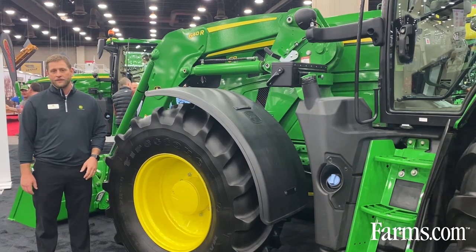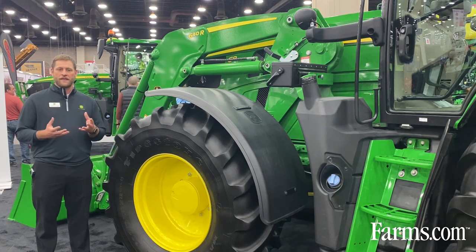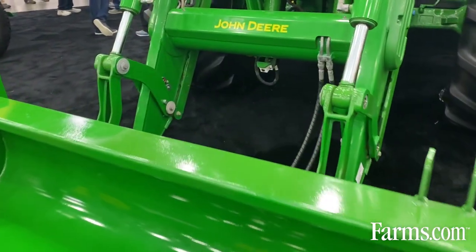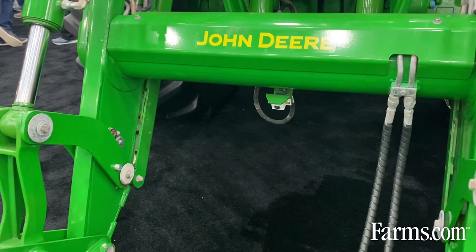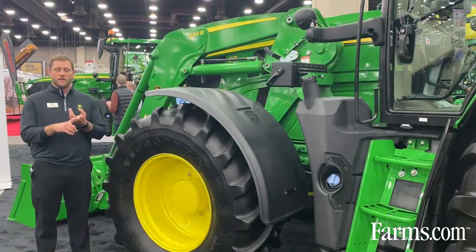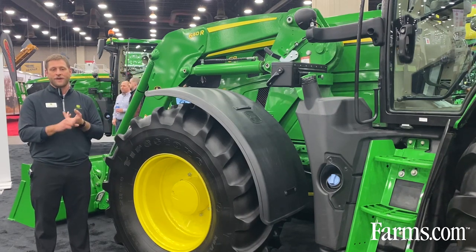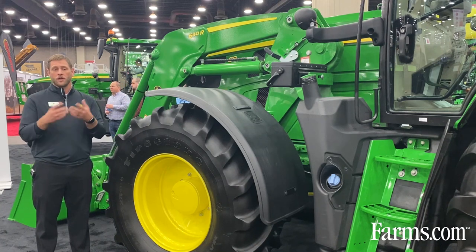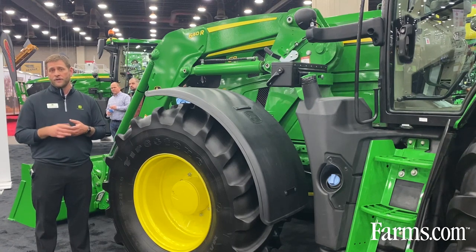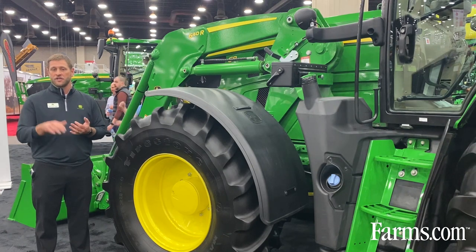Starting in the front, this 640R loader is married with this tractor, which has loader technology. A lot of folks ask what that really means. One of the things on the front of this loader is a camera down below so you can see those loads right at the bucket. There are three main features: the ability to weigh your load using geometry and technology on the loader, so you can measure loads on the front — for example, to understand your feed rations.